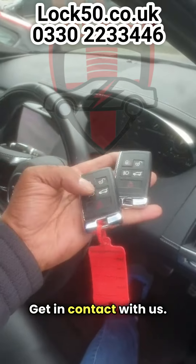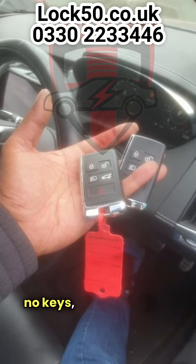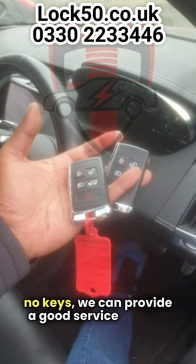Get in contact with us if you're looking for a spare key or you have no keys — we can provide a good service for you.